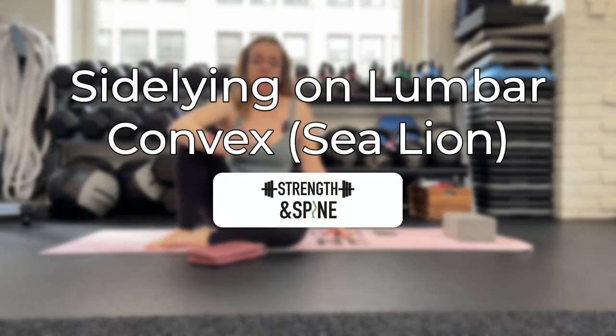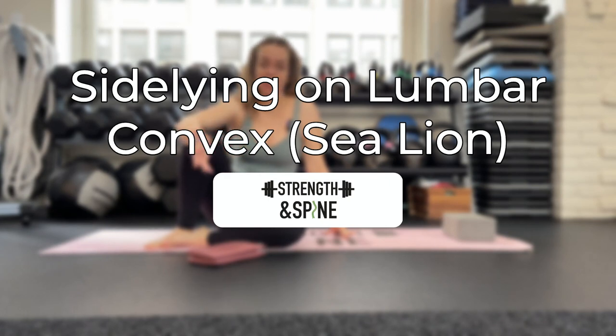In this video, we're going over a side-lying exercise from Scolio Pilates called the Sunning Sea Lion.